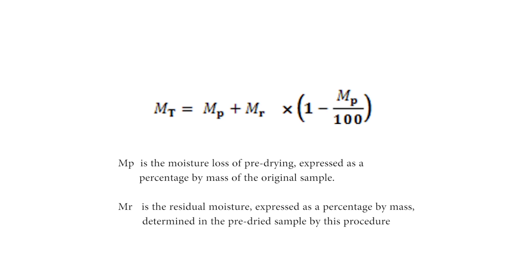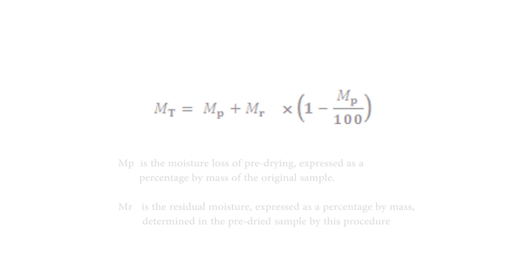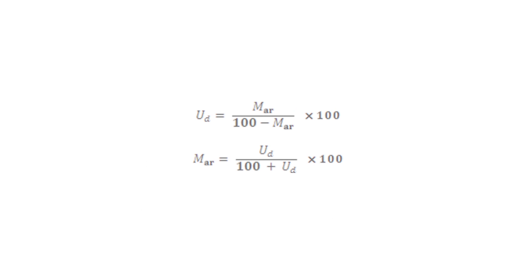If the sample has been pre-dried before this moisture determination, the total moisture, MT, expressed as a percentage by mass, is given by the following equation. The relation between moisture on dry basis or wet basis, expressed as a percentage by mass, shall be calculated using the following formulas.